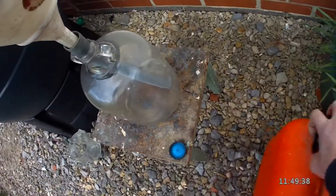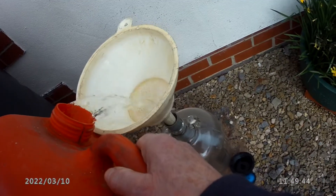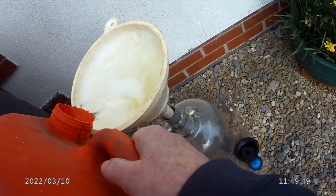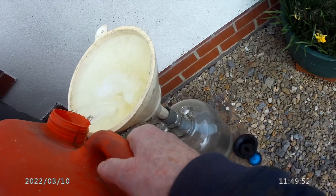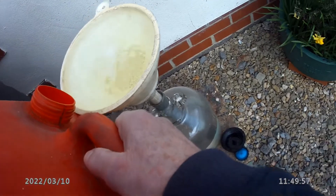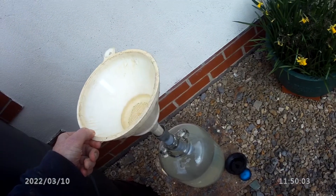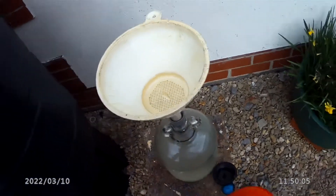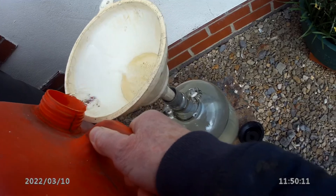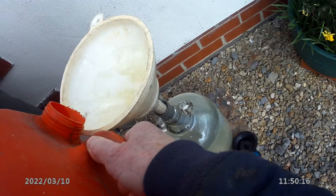So the next thing we do is pop some E10 in, which I just happen to have in this five-gallon container. It's very easy. And the point is that all of the ethanol will become part of the water, so there will be no ethanol left in the petrol.